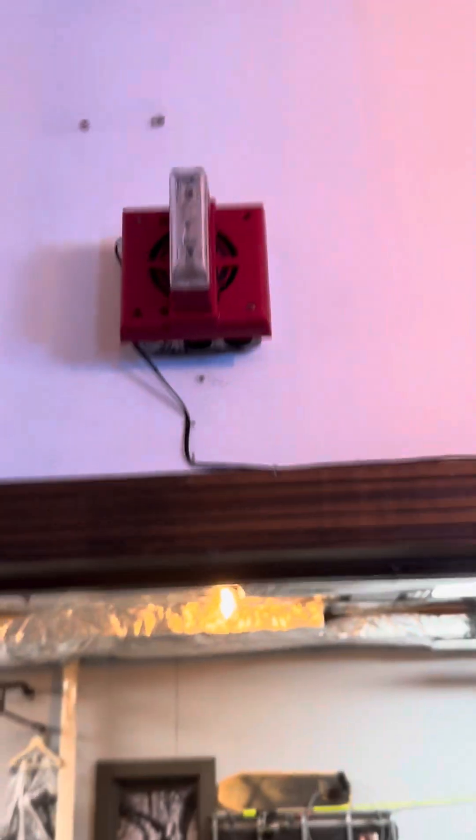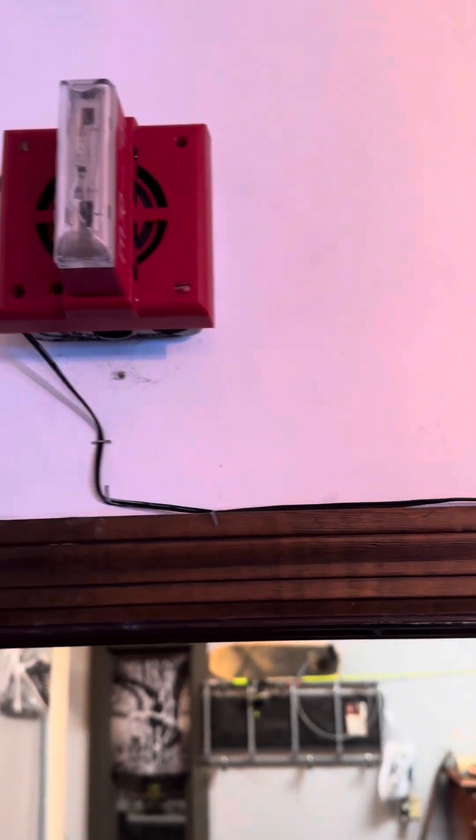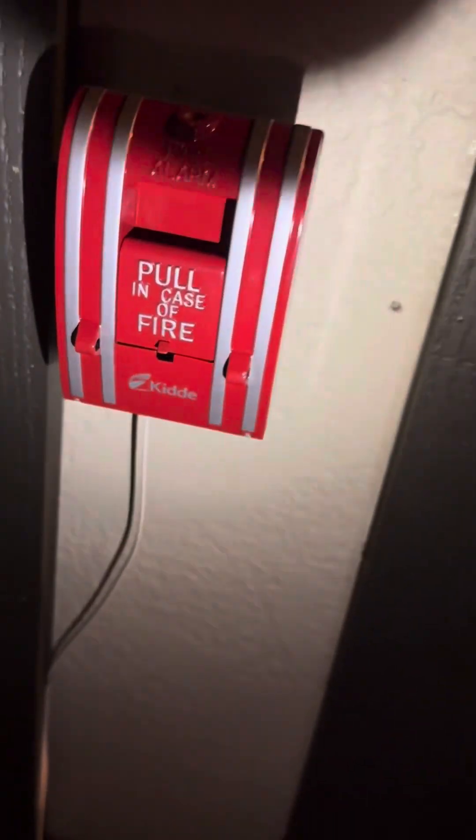Another new fire alarm I've added to the system — I made a YouTube short about this one — it's a Gentex SHG second generation horn strobe. For the outdoor pull stations, I have a Kitty 270 SPO pull station. I replaced this one because the other one that was on the system kept false activating.